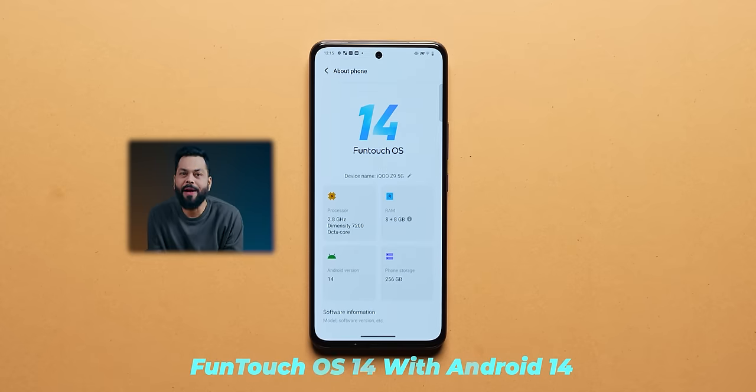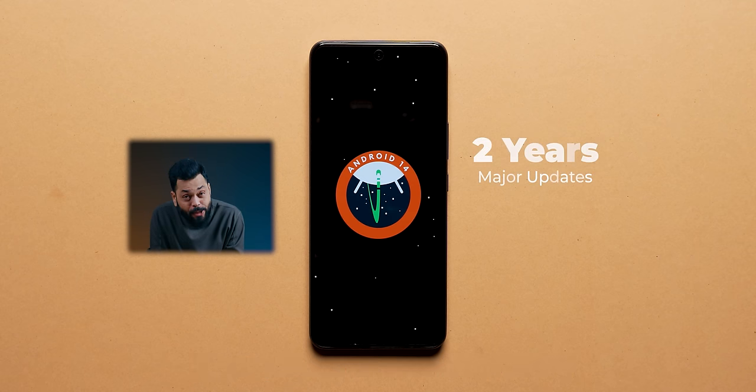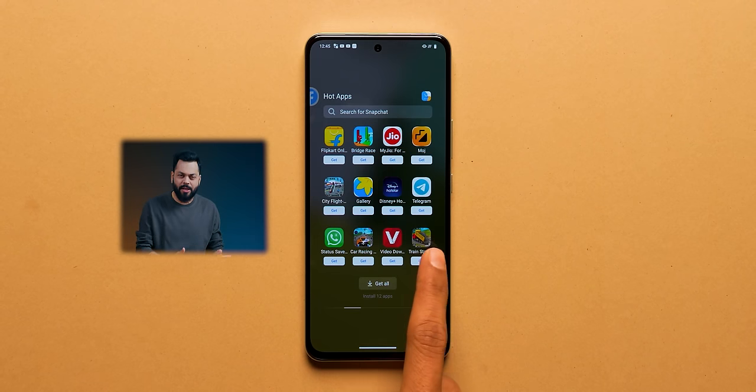On the OS side, it runs Funtouch OS 14 based on Android 14, which is good. Two years of major updates are promised and three years of security updates. One thing we noticed — and this is a known iQoo thing — there are hot games, hot apps, and third-party software preloaded. They said they had to aggressively price this phone so they had to add it, but yes, third-party apps you can't uninstall.